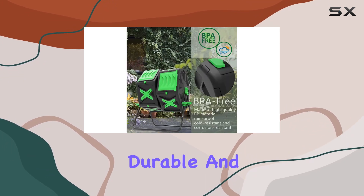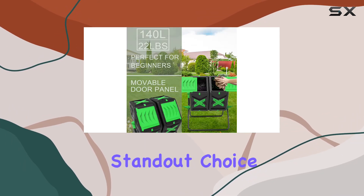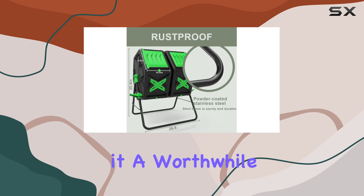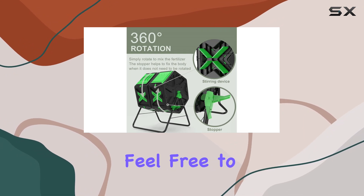Overall, if you're looking for an efficient, durable, and user-friendly composting solution for your garden, the Squeeze Master large dual chamber compost bin tumbler is a standout choice. It simplifies the composting process while delivering excellent results, making it a worthwhile investment for eco-conscious homeowners.